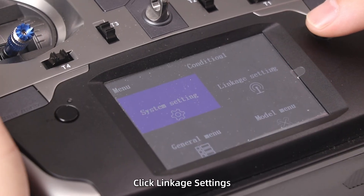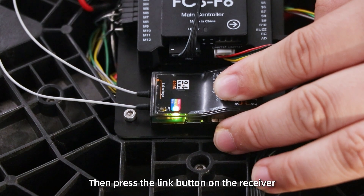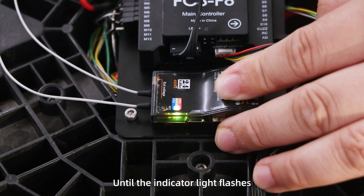Step 4: Click Linkage Settings, Link, Start, then press the Link button on the receiver until the indicator light flashes.